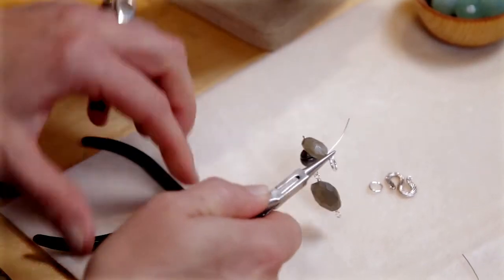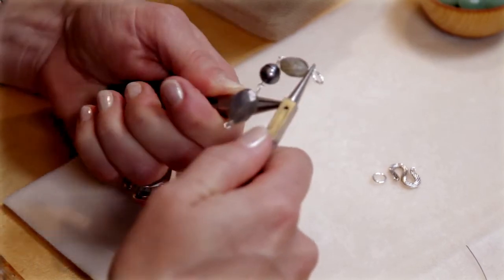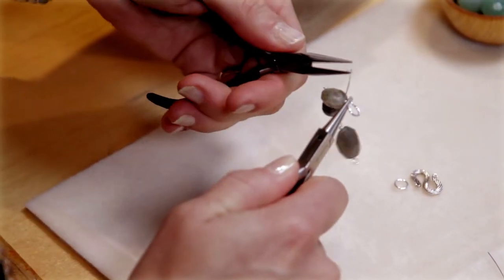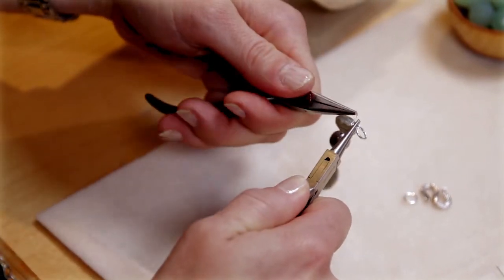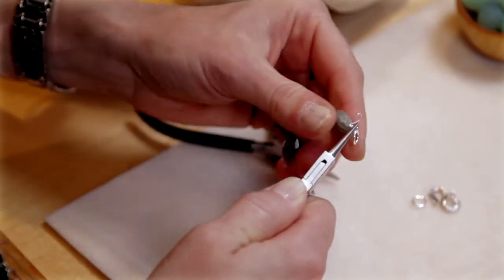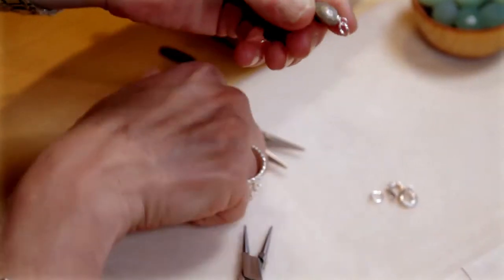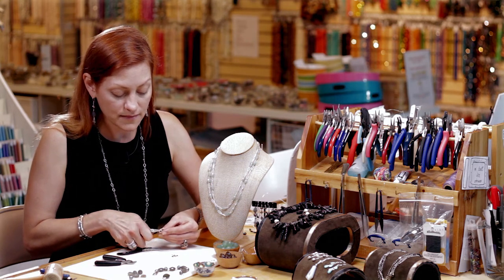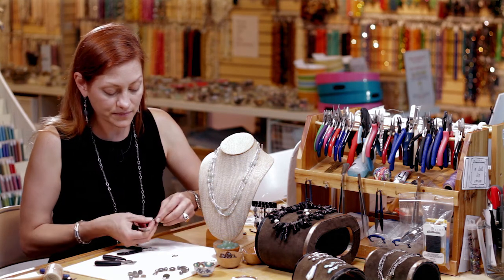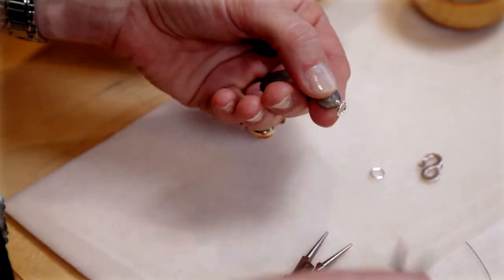So I'm going to stabilize my loop. I'm going to grab my chain nose pliers to wrap around three times. Then I'm going to trim off my tail. Pinch that little tail in there so it doesn't catch on anybody's clothes or skin.